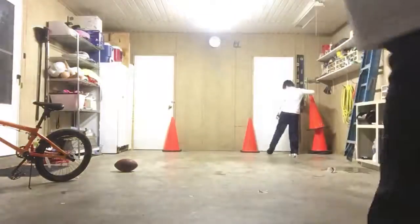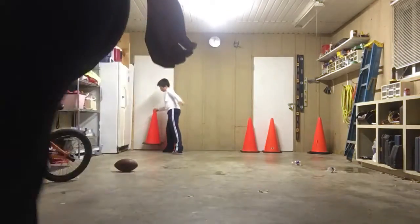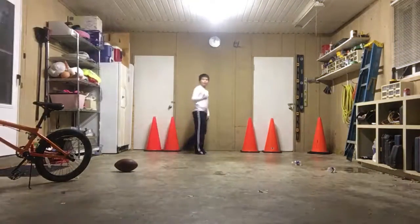Hey guys, JC fam here, me and Justin. That's gonna be a new kind of intro saying, okay, JC fam here. JC vlogs fam, JC fam.